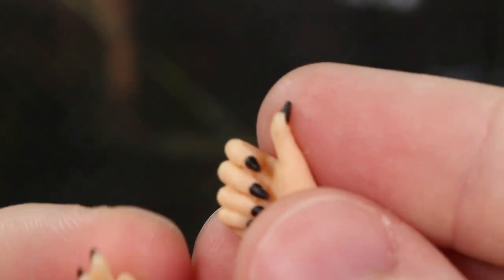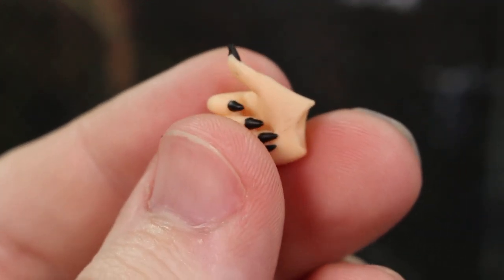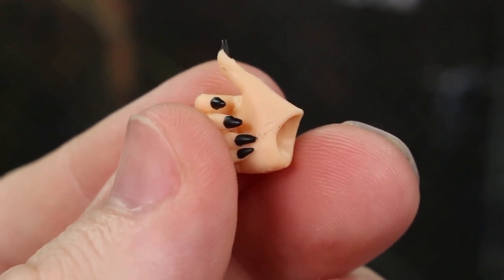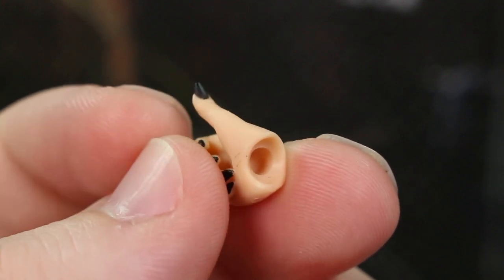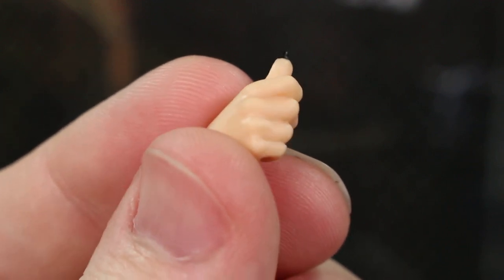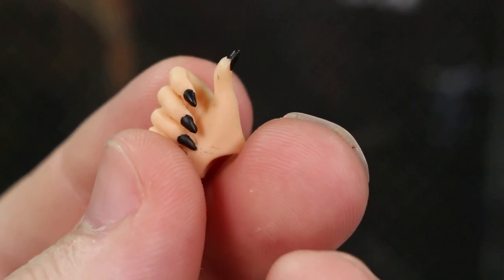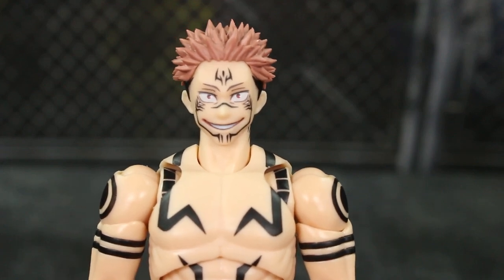Last but not least, we have this hand here. Whatever is going on with the palms — it's not super noticeable, but when you look close enough, it's not great. This one is more meant for touching his chin, like he does in some panels and sometimes in the anime. It's a really nice hand, but again, that paint could be better.